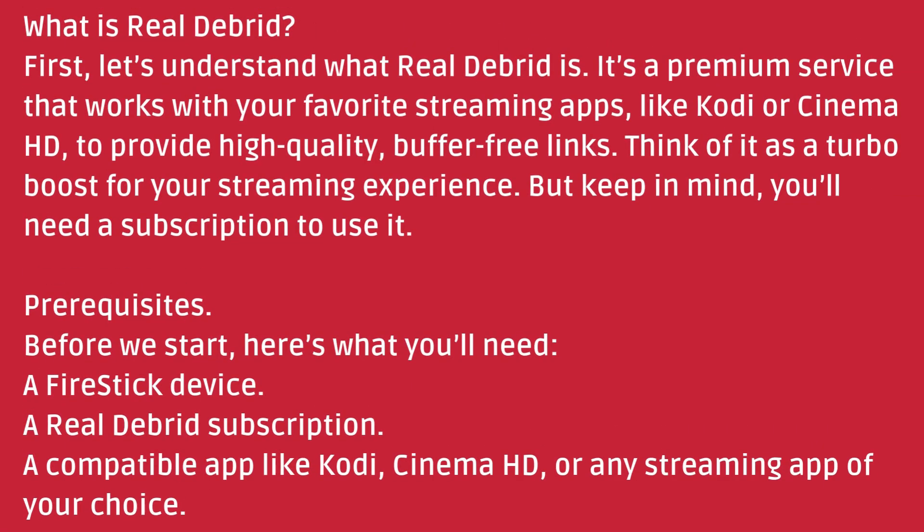Before we start, here's what you'll need: a Fire Stick device, a Real Debrid subscription, and a compatible app like Kodi, Cinema HD, or any streaming app of your choice.